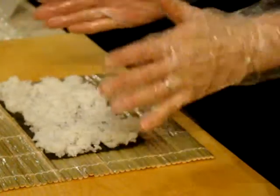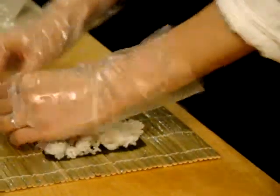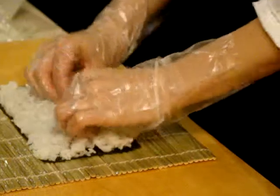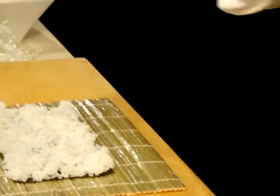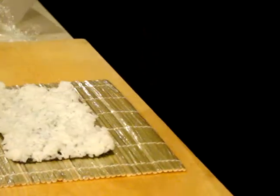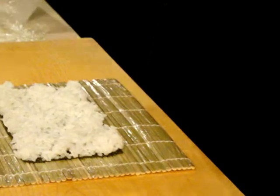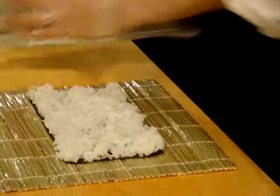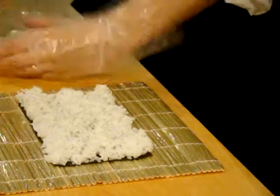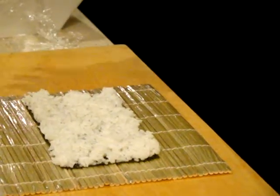That's the way. It's the most difficult part to spread the rice on the nori, and people can make it messy. But with gloves, this is magic — it doesn't stick. Usually a sushi chef doesn't wear gloves, and all the rice sticks. That's why we need to have water on the side. Always wet your hands, then make sushi.